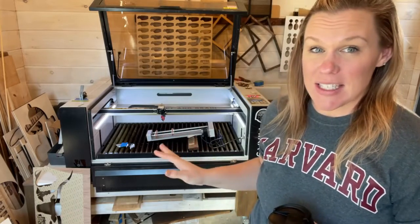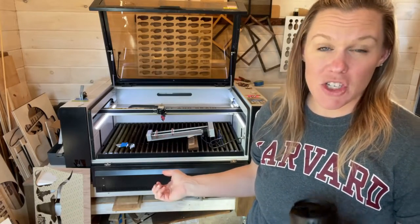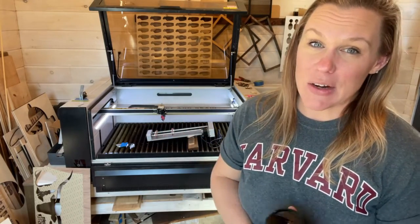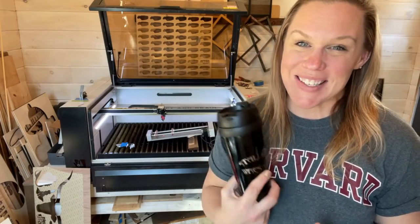One last thing I wanted to mention: when you are completely done with your rotary device, make sure you unplug it from the machine and then head back to the LightBurn settings, go to Tools, Machine Settings, and change your settings back to the flat standard settings of your machine, so it doesn't get confused with what you need in order to do cylinder objects. Thanks for watching!